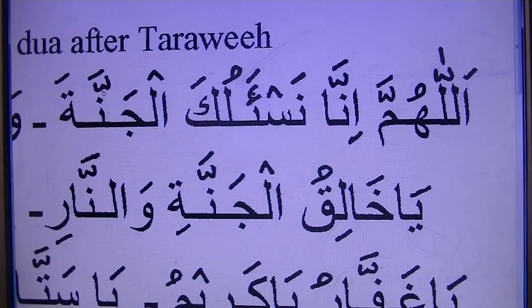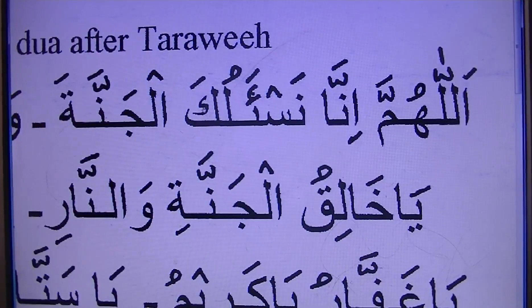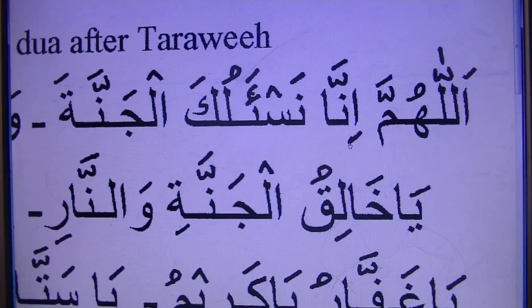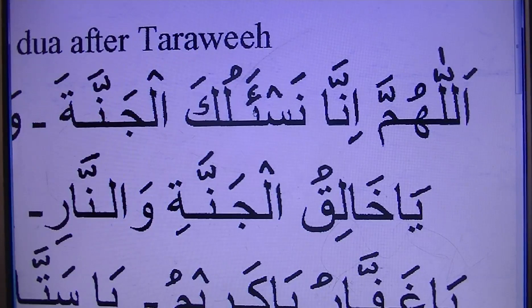This Dua we recite basically after the Taraweeh. When you finish your Taraweeh, in Munazat you can do this, or without Munazat — you raise your hand and you can do that. So basically this is recommended for after the Taraweeh. There are many, but this one is quite short and almost everyone does it.